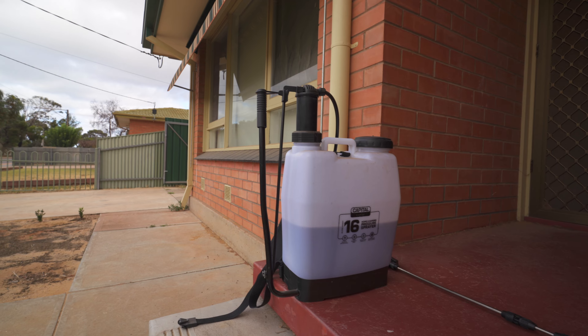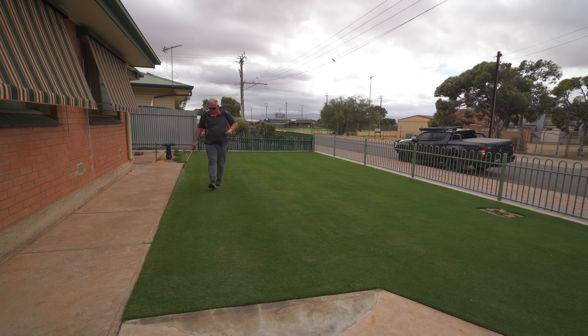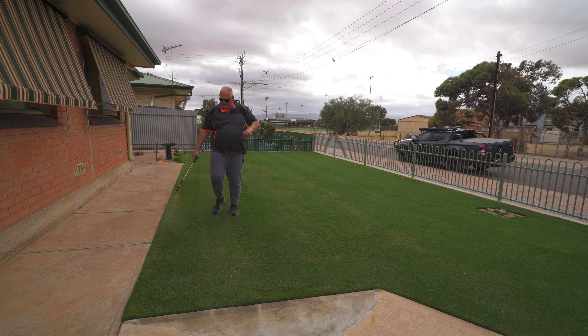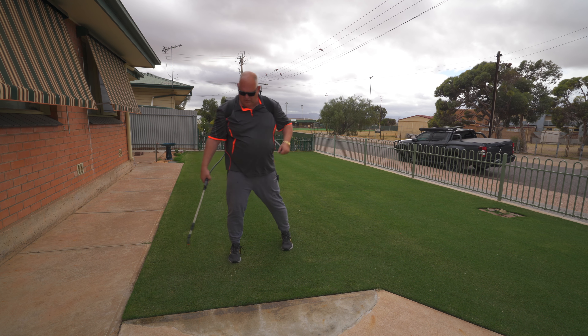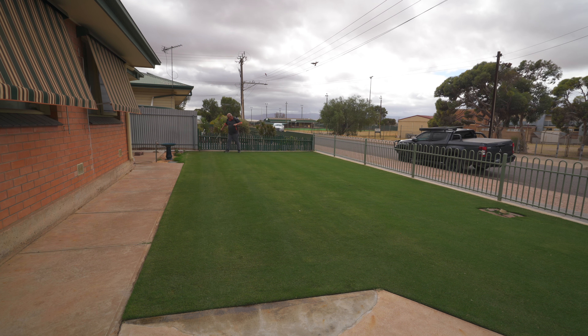My battery has died on my big sprayer that I usually use. No problem — I'm going to use the Capital Sprayer. These are really good sprayers, they're like $100. You can get them at the Toolroom or other places. It's not the quality of a Solo or Sylvan, but you get some nozzles with it and it does the job. Why I prefer backpack sprayers that aren't electric is because you can just easily use the handle to pump it — you can always depend on a pump sprayer like this one.